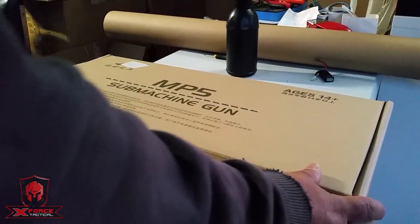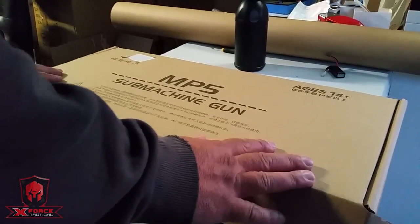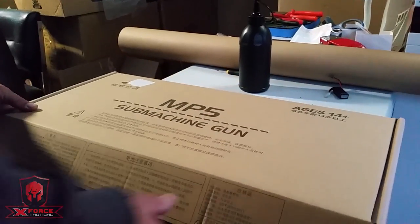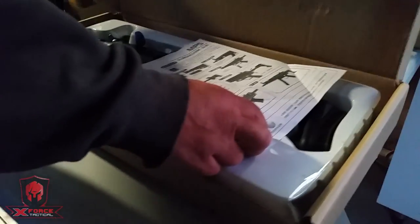Hey guys, Fass from X-Force here. Today we're going to have a look at the MP5 submachine gun gel blaster. Let's have a look at this little guy.